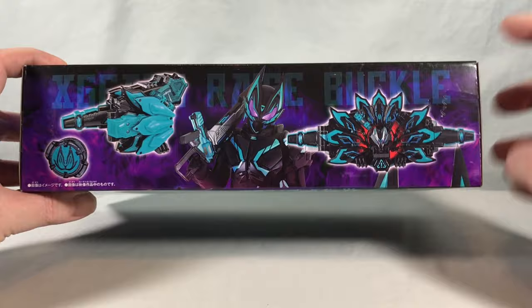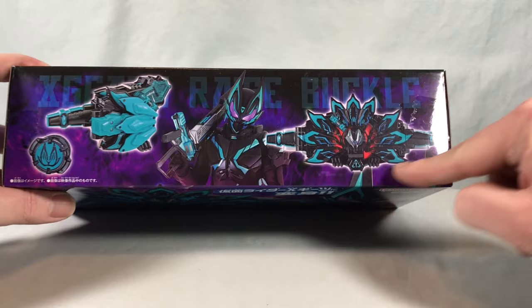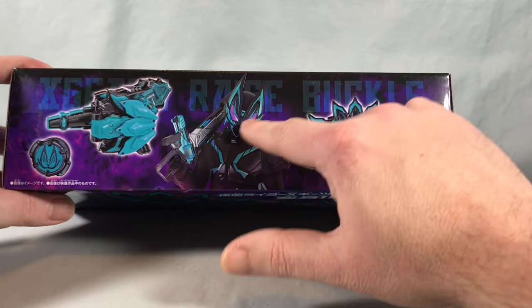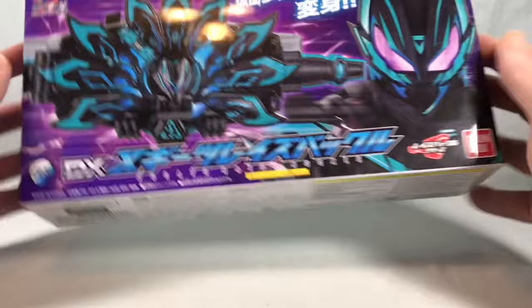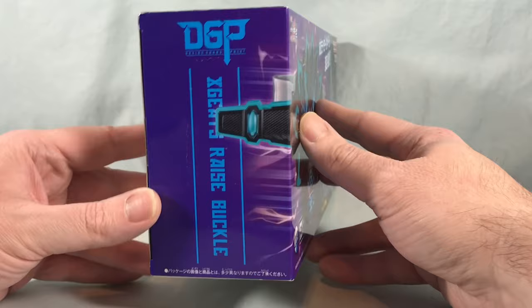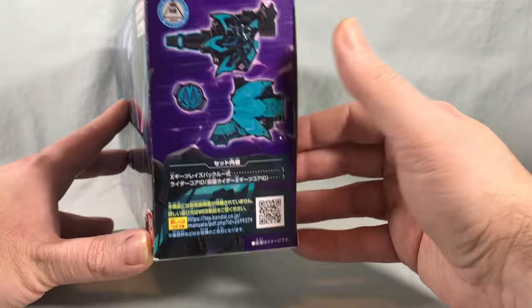Up here on the box you can see the completely compact Boost Mark 3 form, you get a new Core ID, and then of course the fully deployed Cross Geats Raise Buckle on both sides, and a picture of Cross Geats — loving that suit. I absolutely love the purple eyes; you didn't think they could plus it but they gave it these violet eyes that completely add to the color scheme. Down here are the usual warnings, and it does include two LR44 watch batteries, so no batteries needed — it's ready to go right out of the box. The buckle name is over there and the contents of both halves plus the new Core ID are shown on the side.